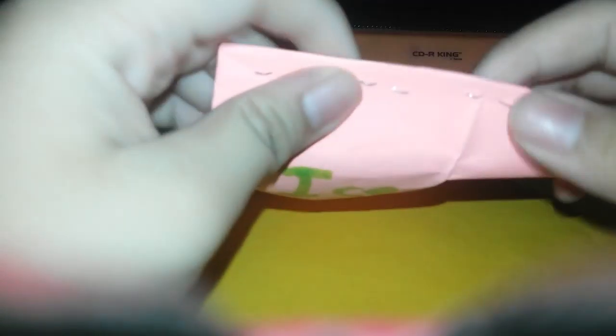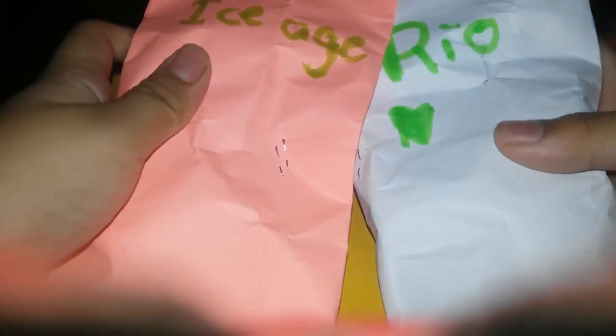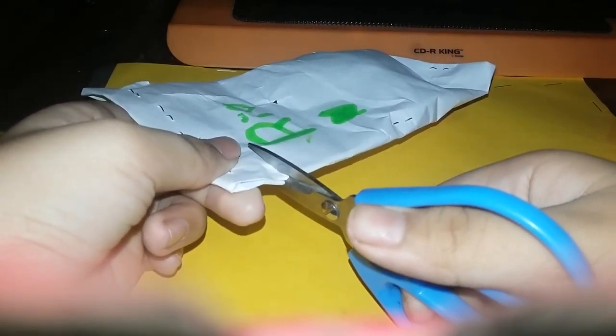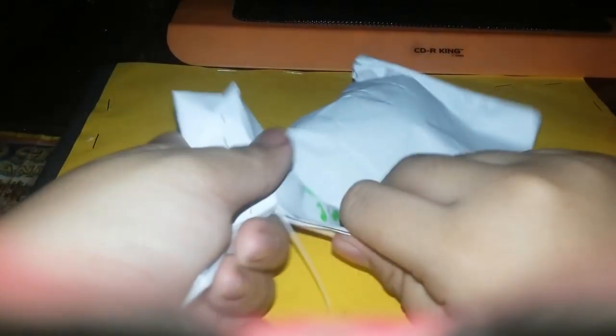I got this Ice Age toy. So we're going to open this for you. I got this Ice Age from McDonald's. I just turned it into Halloween. And let me get the scissors — so first I'm going to open this. You need scissors of course.